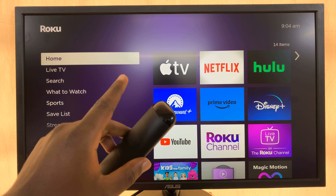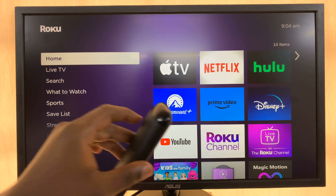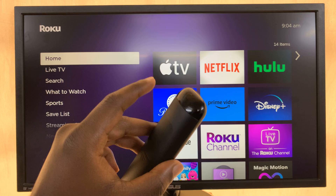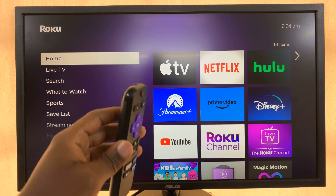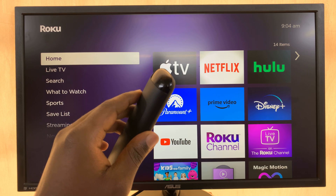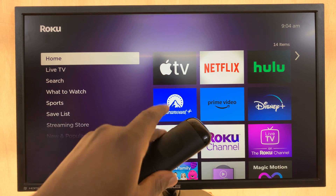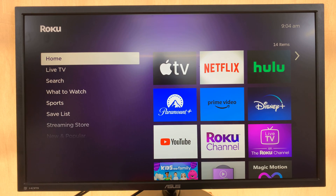I'll be showing you how to factory reset your Roku TV. If you're encountering a few problems with your Roku TV, sometimes the solution might be to start over again. And to start over again, you need to perform a factory reset. There are two ways of performing a factory reset: it can be a soft reset using the user interface, or you can perform a hard reset.